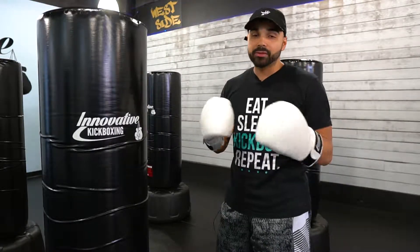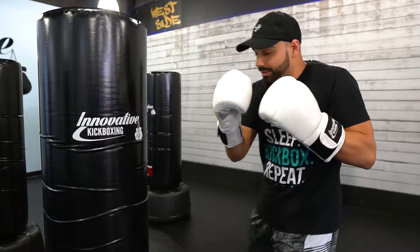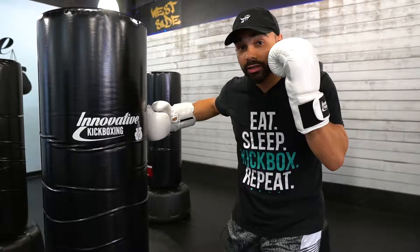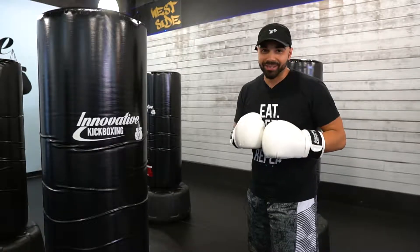We usually call the techniques by their names, or some of them by numbers. For example, your jab could be a one, your cross could be a two, stepping in for that front hook is a three, that rear hook is a four, that front uppercut is a five, and that rear uppercut is a six — that's why we're running through the six.